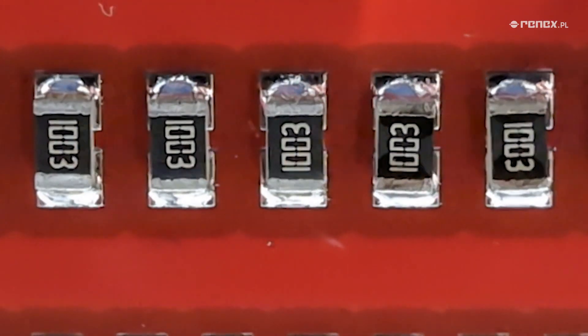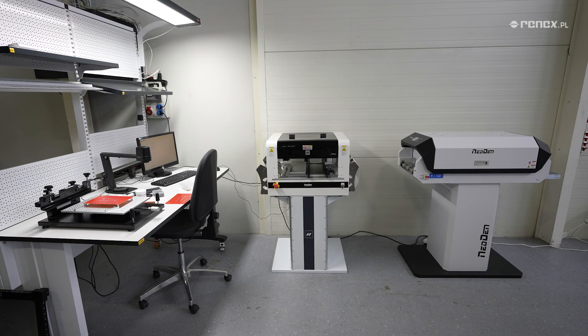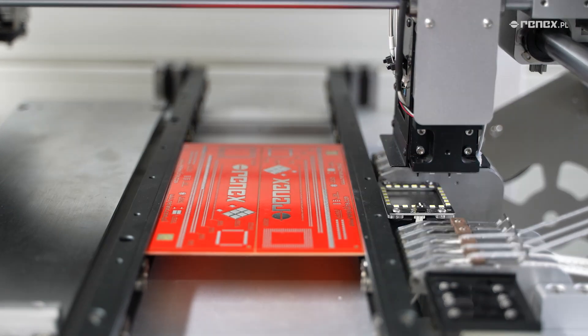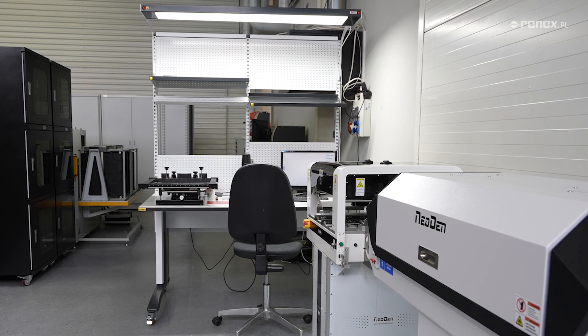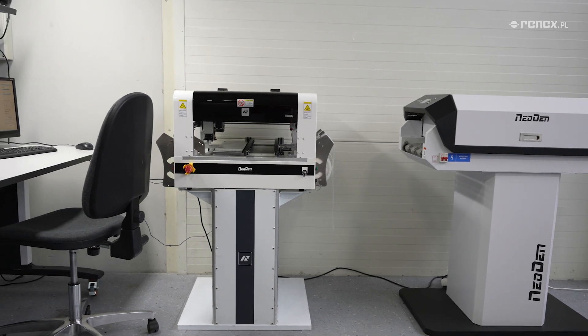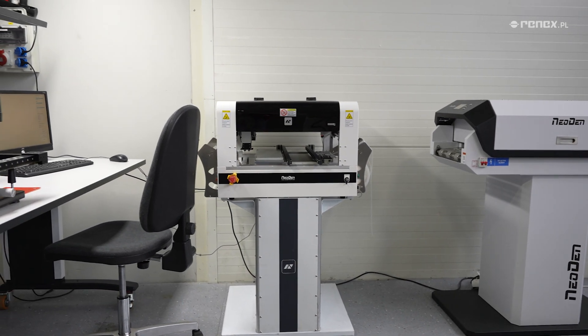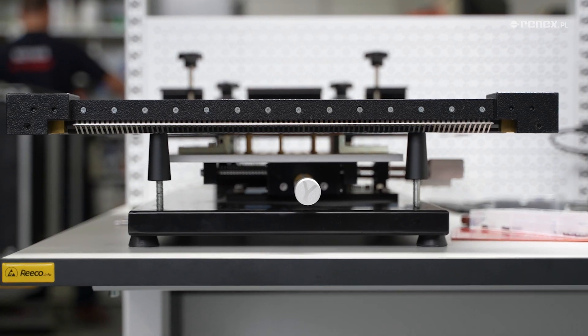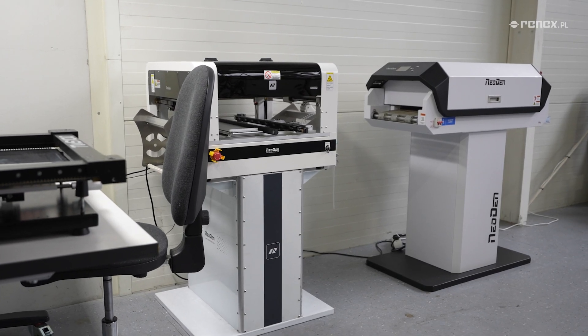Neoden devices, due to their compact size, efficiency and ease of use, are a practical solution for both small businesses and prototyping purposes. They represent a significant advance in the field of electronics manufacturing. These devices and others in our offer can be seen in action at the RENEX Technology Center.